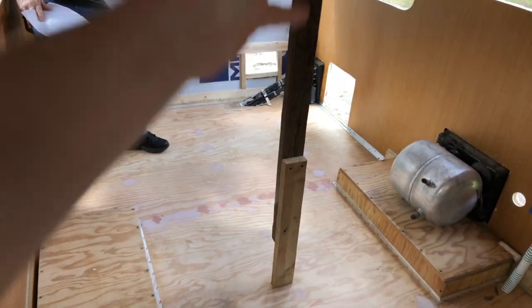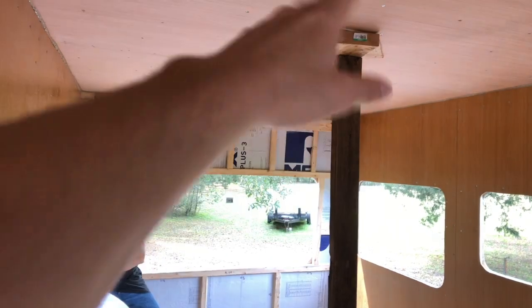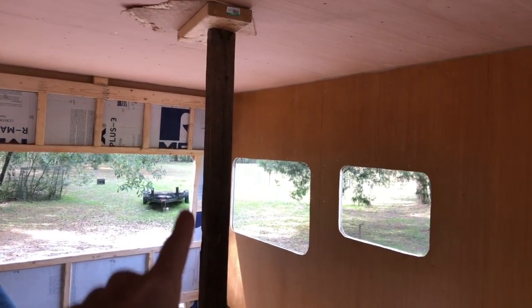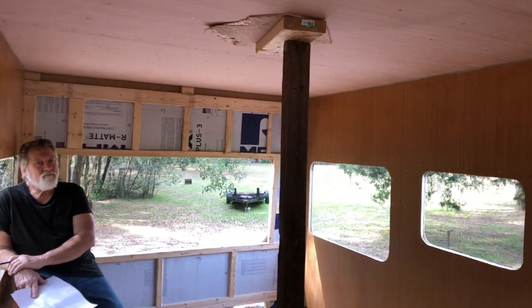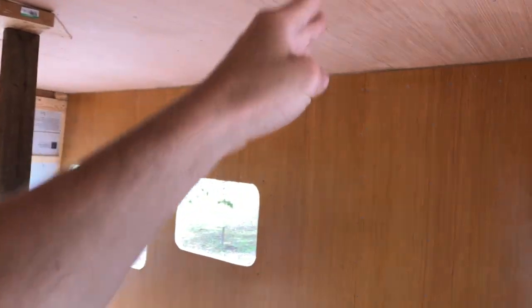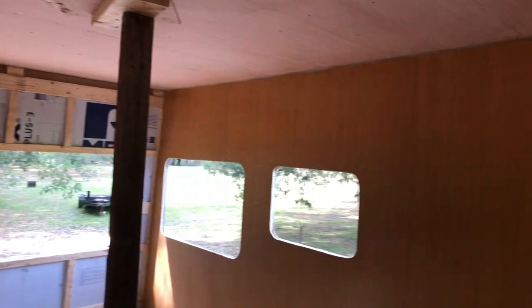An important part of this build — you can see we put a pole right in the center, and while it's just temporary for a little structural integrity at the top center of the roof where sagging would begin, the real structural integrity for the roof will come from the cabinetry and bathroom wall running the full height, as well as the closet, all tied in from roof to floor. The rear dinette will also have a little wall separator back there.